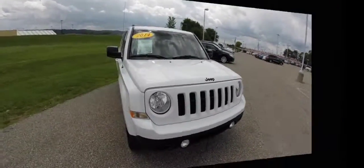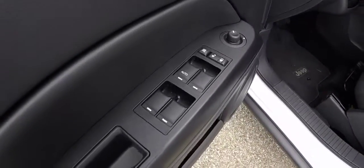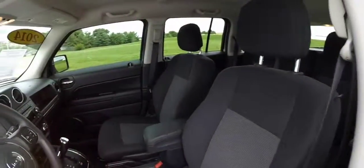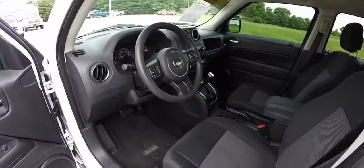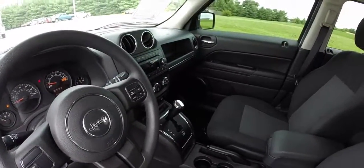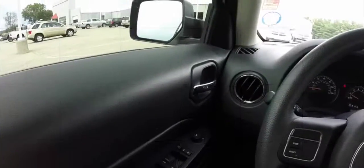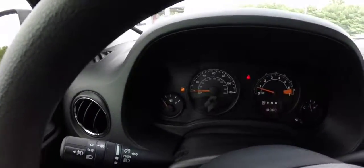Let's go and take a look at the interior. Inside we have power windows, power mirrors, and power door locks — the mirrors are heated. This vehicle also has cruise control. The AM FM single disc CD player with MP3 read back. Just going to pan across the interior to give you a little bit more detail about this vehicle.